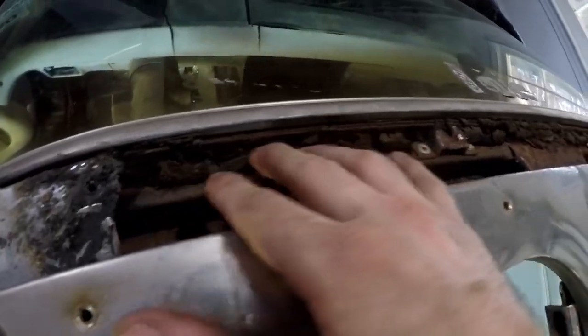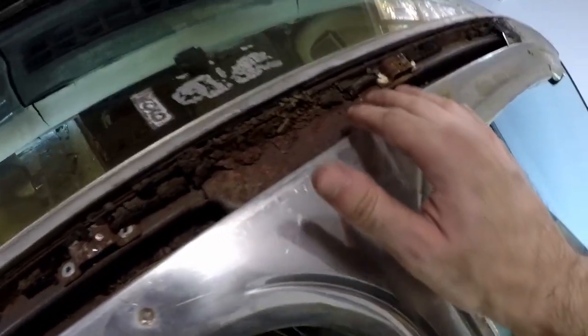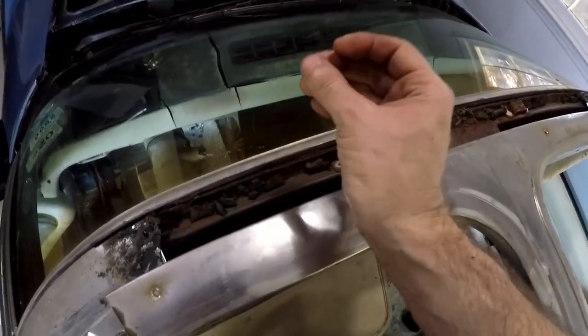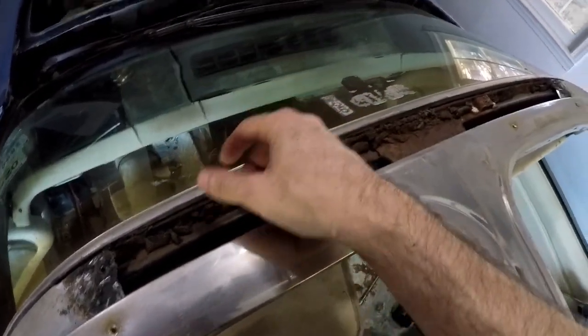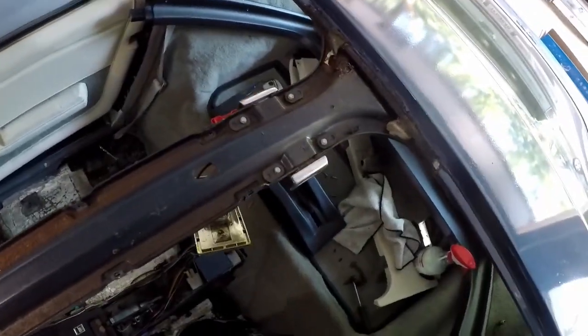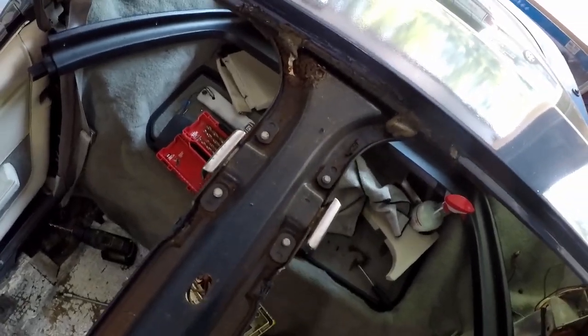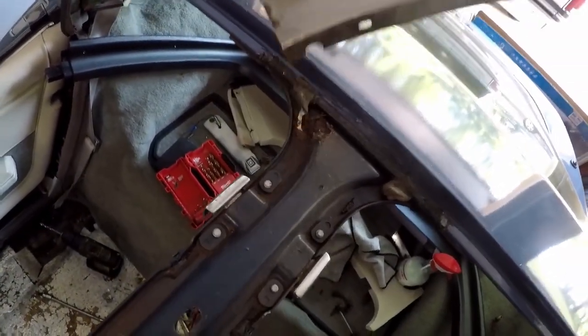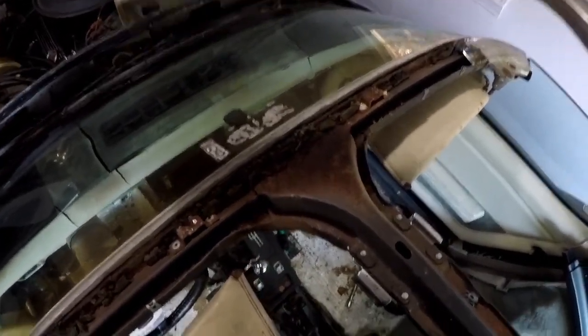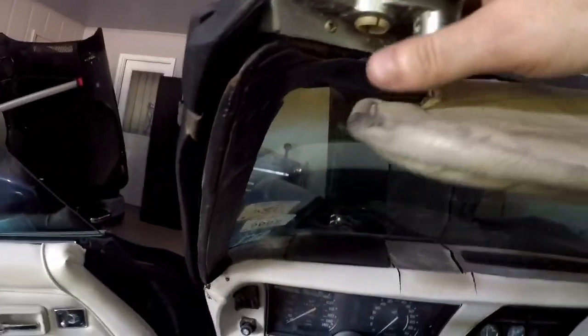What you're seeing here — these chunks and disgusting stuff — this panel was held on with adhesive tape and it just dried out over the years. Here's what it looks like fully removed. We look pretty good; there might be some rust right here we'll investigate, but up here this looks like all just surface rust — nothing major. Really good news and a good find.